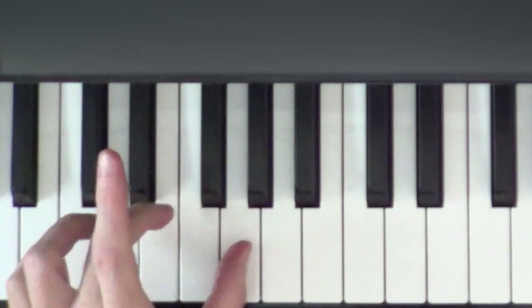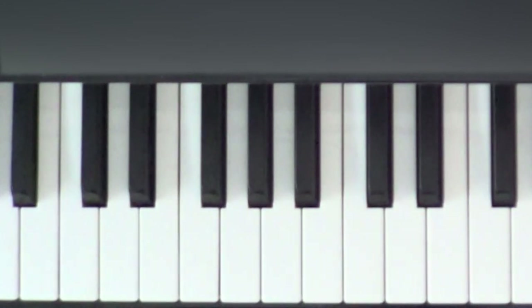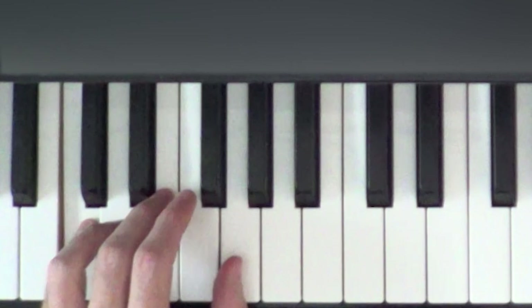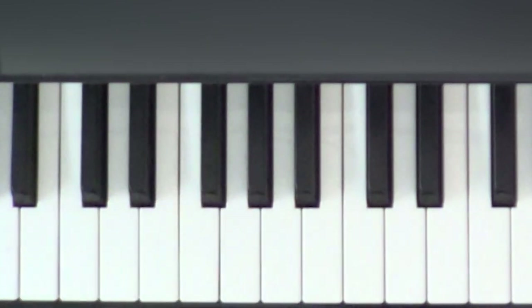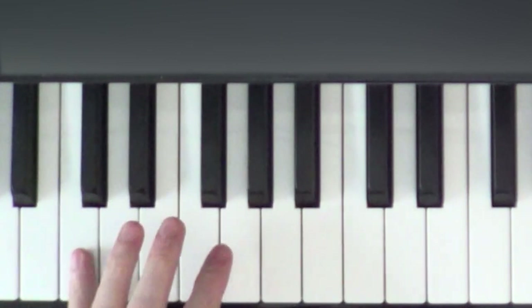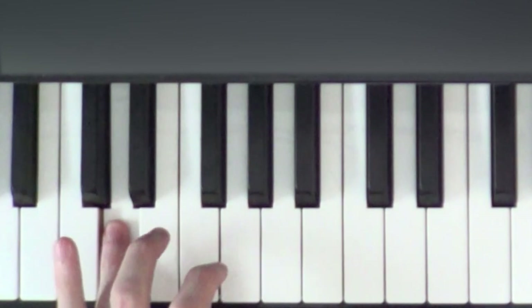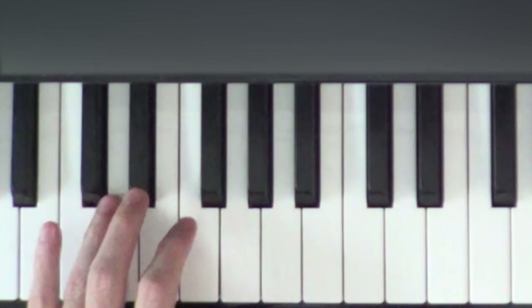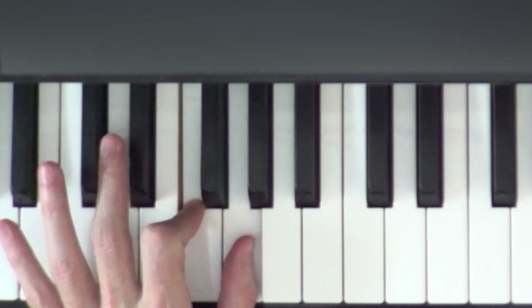We're going to play that E and G twice, so it's C E G E G. The finger numbers are: finger five, then three and one, three and one. We're going to do that four times. From there we're going to change from playing a C with finger five to a D with finger four.